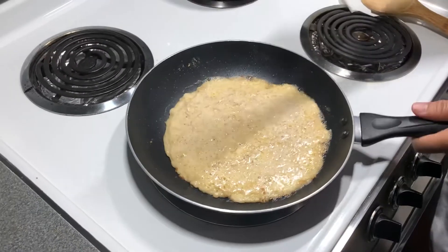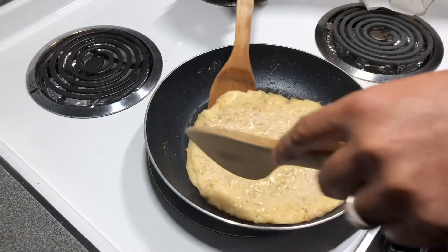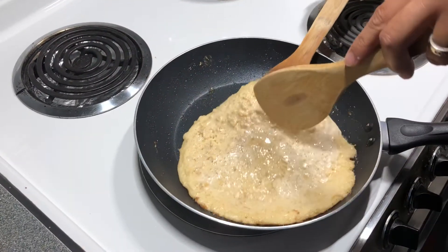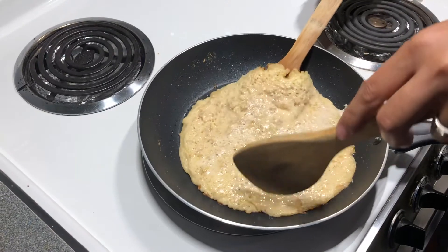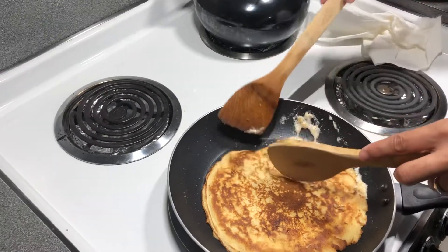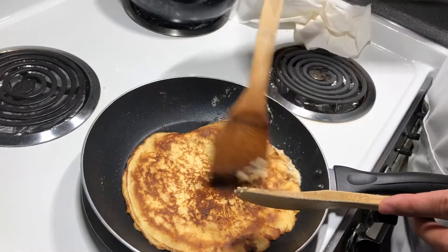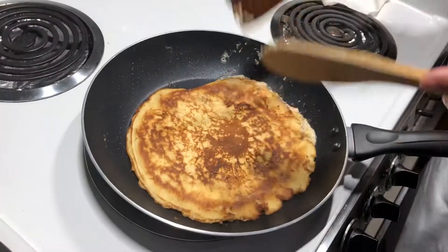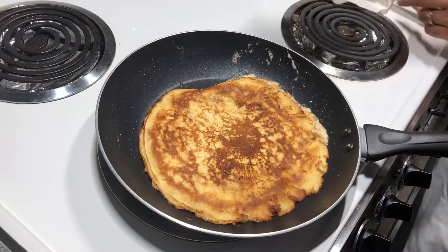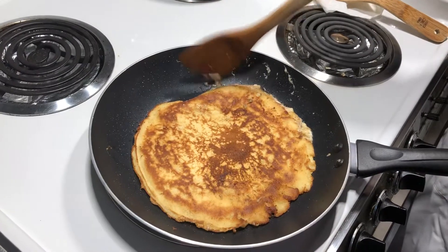Okay, let's see. It's beautiful. It smells so good, guys! Thank God. The smell is wonderful. That's my pancake. You need low heat — medium to low. Because it can easily burn.